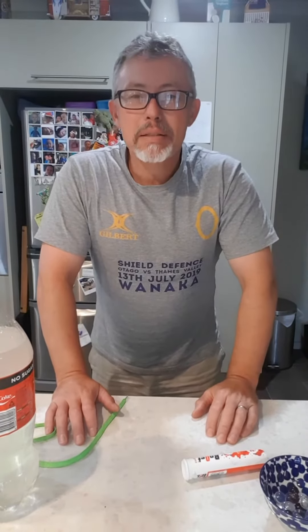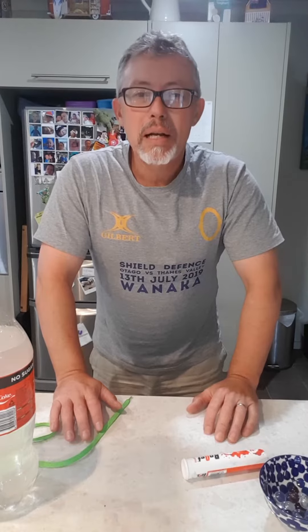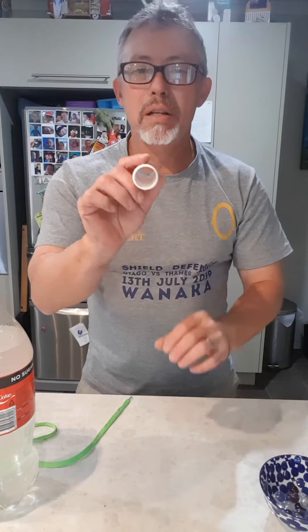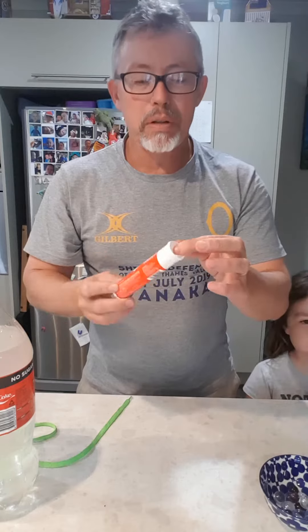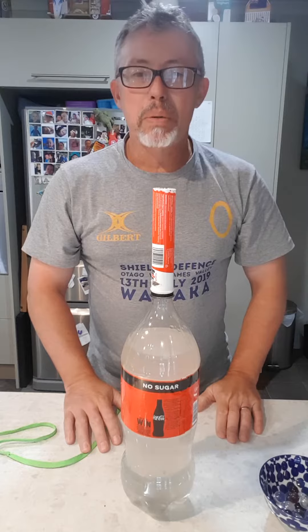Morning everybody. A few people have asked about how to feed the Mentos into Coke for the Mentos in Coke experiment. I've found the best way is to take a Barocca tube, cut off the end — and the top of the bottle actually fits straight onto a Coke bottle.